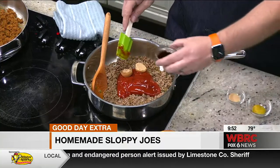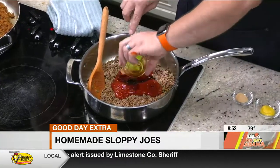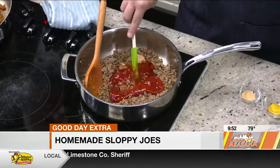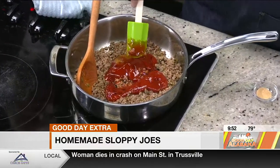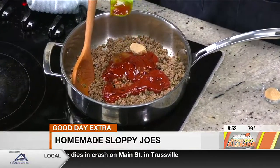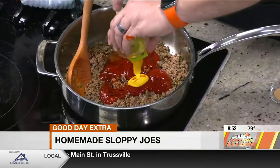A tablespoon of apple cider vinegar — a little twang to it. You've got to have a little bit of acid. This is a tablespoon of soy sauce. You could also use Worcestershire sauce — however you say it, it doesn't make any difference, right?